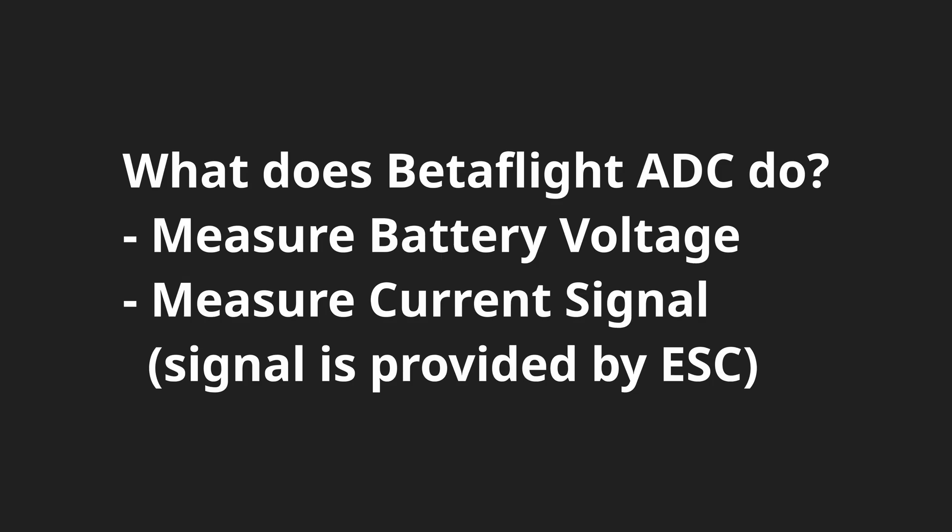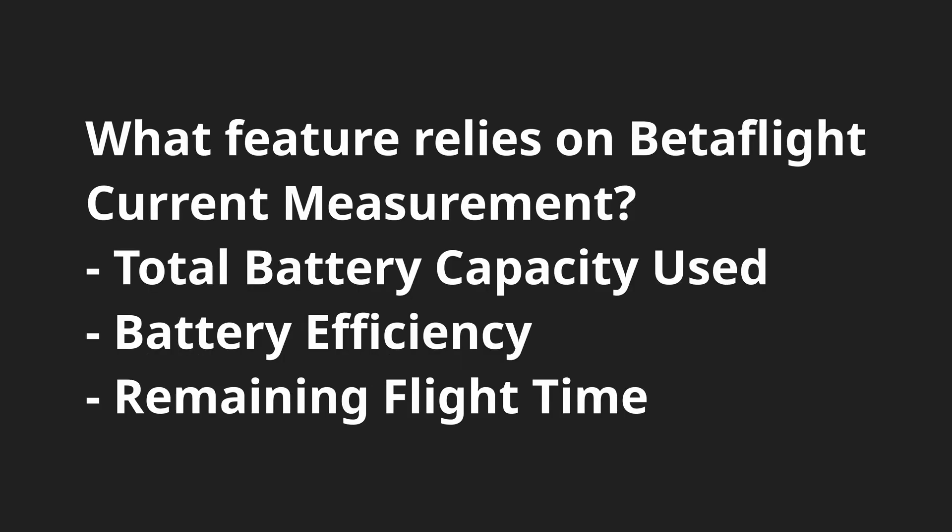There are many reasons why you want to have an accurate current sensor. Being able to tell exactly how much current your quad is drawing from the battery alone isn't all that useful. But what if you could see exactly how much milliamp-hour or capacity your quad has consumed, or how much milliamp-hour your quad takes to fly one kilometer, or how much flight time you still have based on your current flying style? For all of the above to be reasonably accurate, your quad will need a way to accurately tell or at least guess how much current is being pulled.